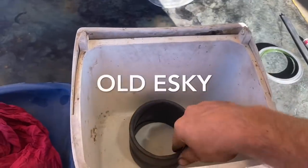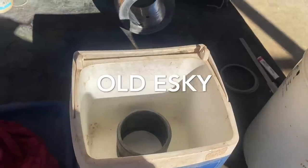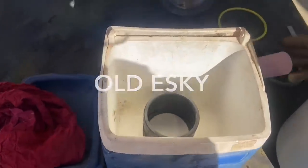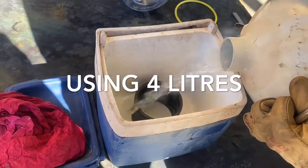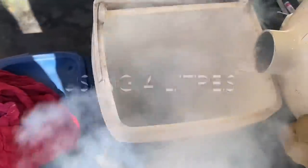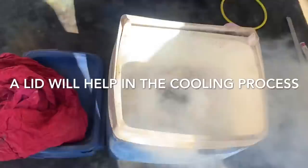Using an old esky, we put the bush inside and pour liquid nitrogen on top until it covers the whole bush. We have glasses and gloves on in case of any splash back, because liquid nitrogen can easily burn you.